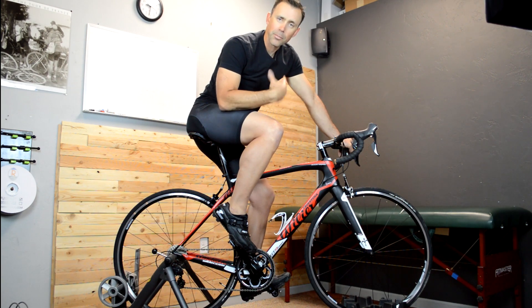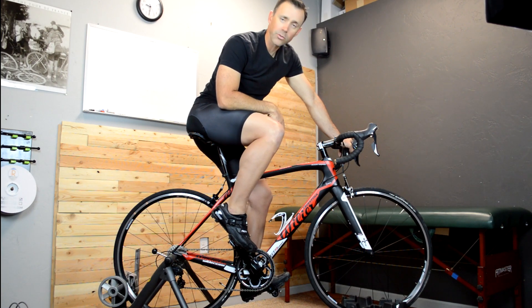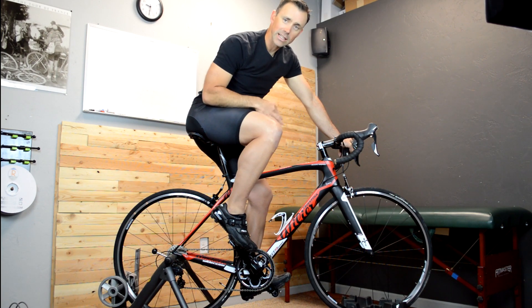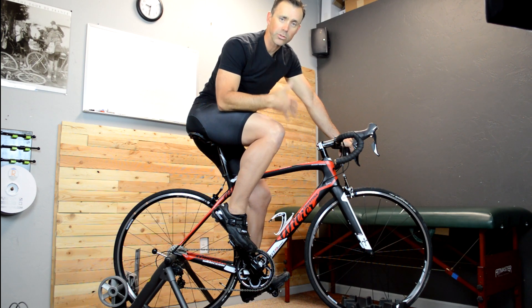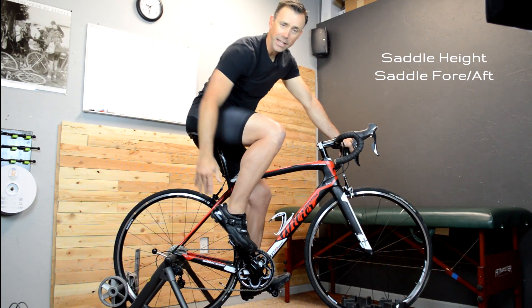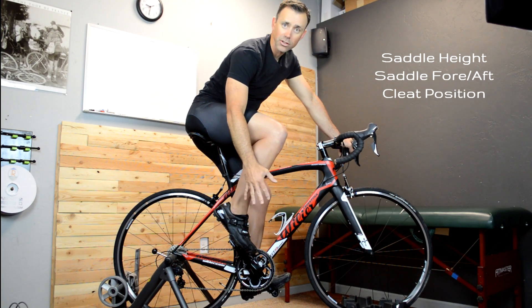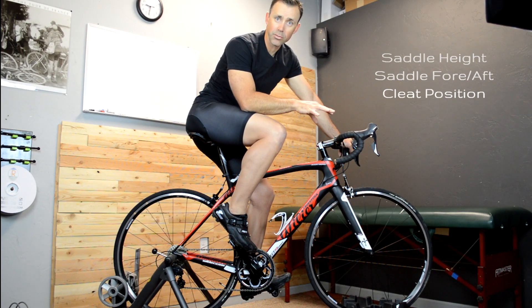I'm a big believer that our bike fit should direct our pedal stroke. Another way of saying it: if we get everything set up correctly, then you probably shouldn't have to think about what your ankle is doing — it will just do what it needs to. Saddle height, saddle fore-aft, and especially cleat position are large determinants of what position our ankle is in at any given point.